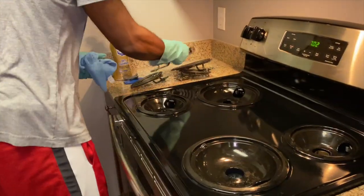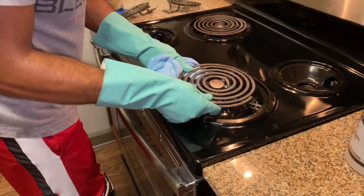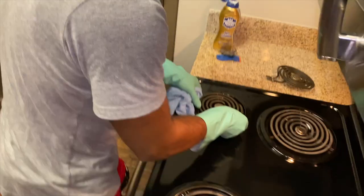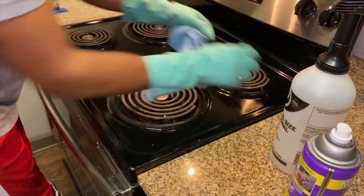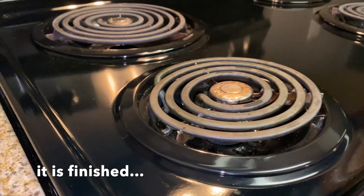That is my four-step process to cleaning a stove. I hope this video was very informative and you learned something. Please drop some comments and let me know if you were able to use it, or if you have a tip or trick for the stove. That's about it for now — thank y'all for tuning in, appreciate y'all. Till next time, peace and blessings. Real men get it done.